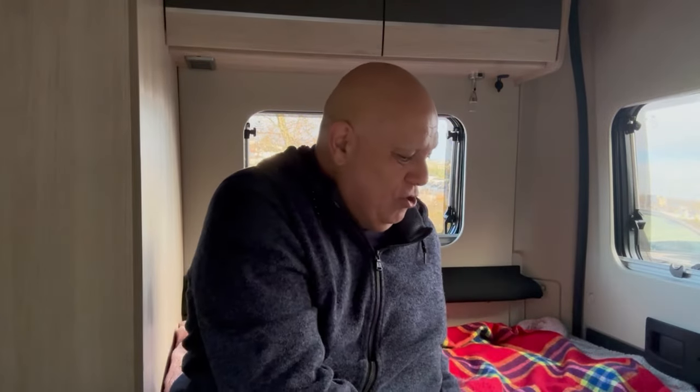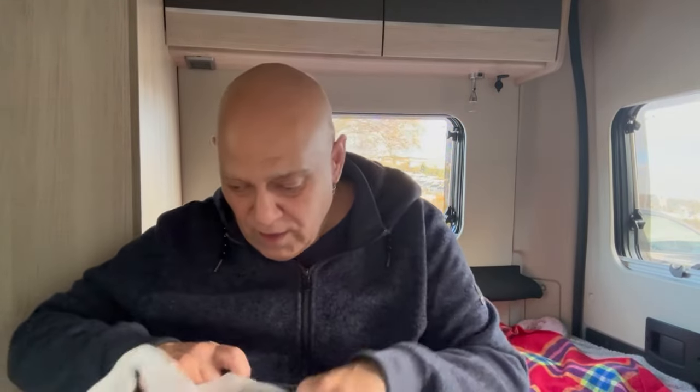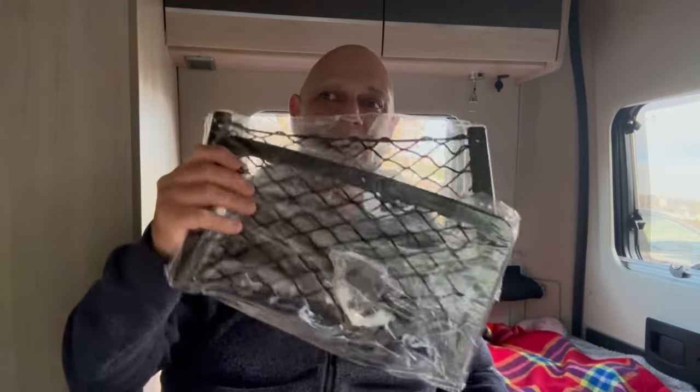Before we do that, Jackie wanted some of those little storage nets attached to different parts along the back of the van, so she can put her iPad and her phone in them, which is brilliant. I'm always reluctant to screw things to the van because you screw it there and then you change your mind, or it doesn't work, or it breaks and you're left with holes. So anyway, I'm going to put some of these little storage nets on the panels.